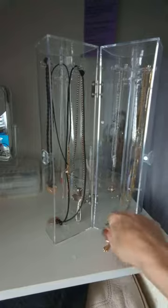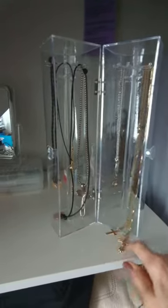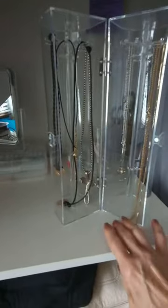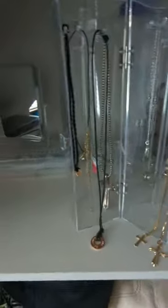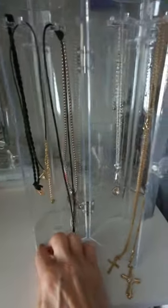The main problem that I see with it is that it is tall, but it is not quite as tall as some of the necklaces that I have. I'd say probably 16 inches or so is about the length that would fit really well.